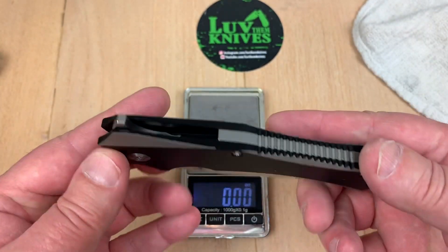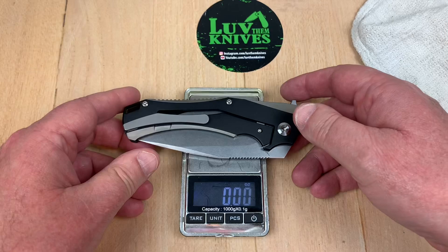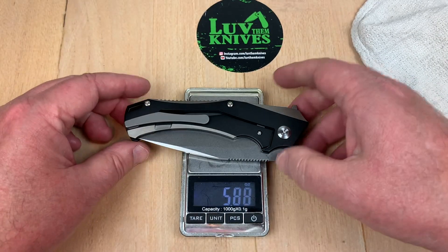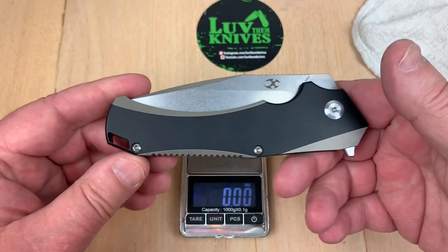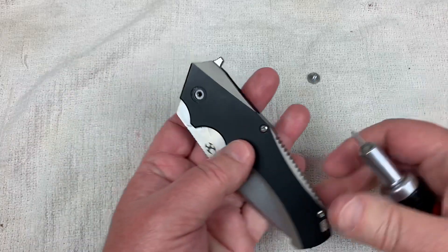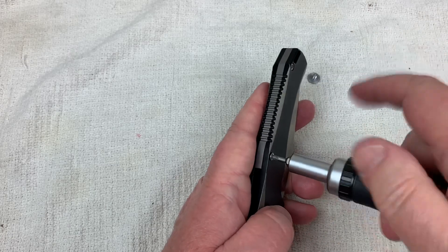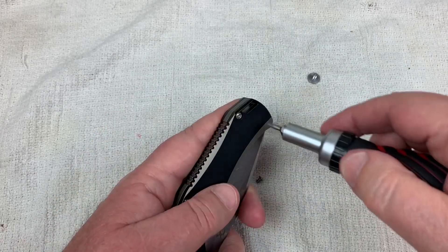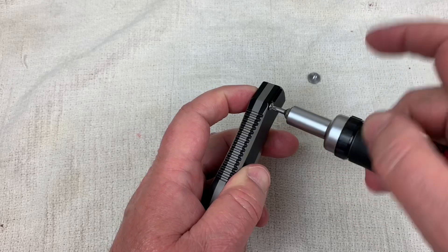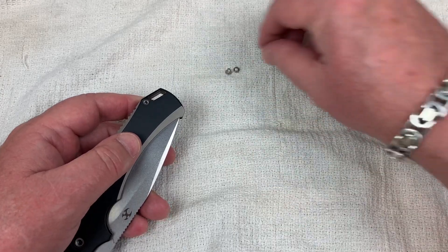Here's the Gas Giant prototype. Lay this down — the proto is 6.35 ounces, the production is 5.88. The proto went on a diet before it became the production knife. Looks like we've got number eight bits here. So let's pop this apart. When we put it back together we should weigh this against the G10 version and see what kind of weight difference we have.